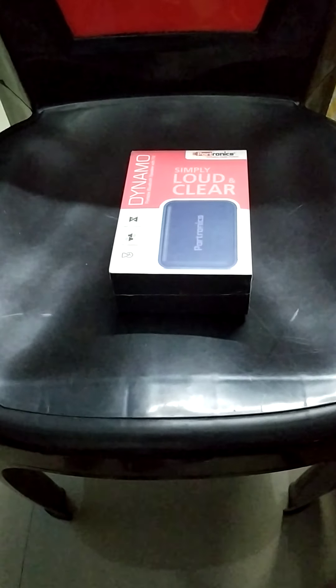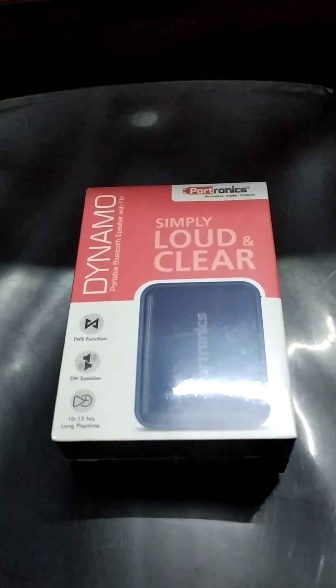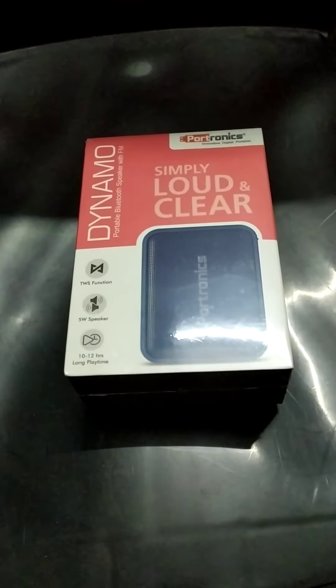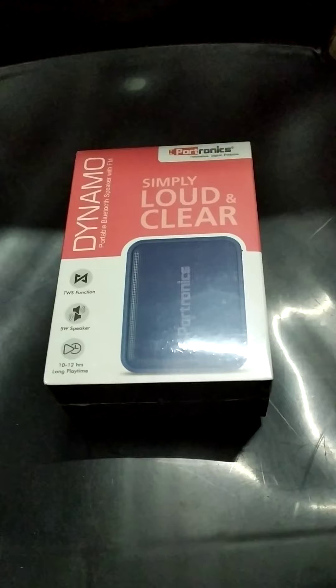Hi friends, welcome to our YouTube channel. Today we are going to unbox Portonings dynamo Bluetooth speaker. Please do watch the full video, and if you like it, please click on the subscribe button. So now we will start with the unboxing.